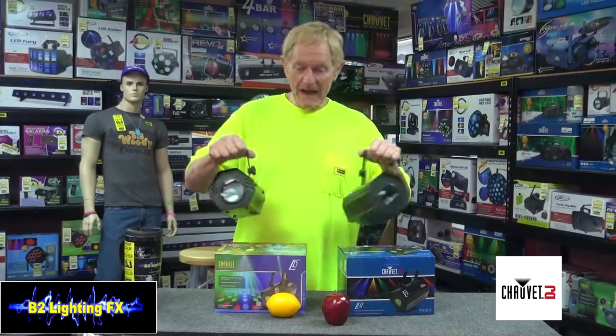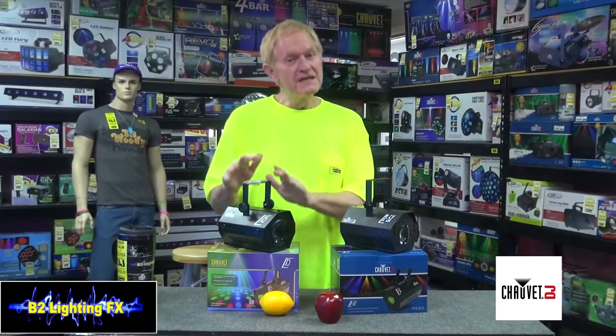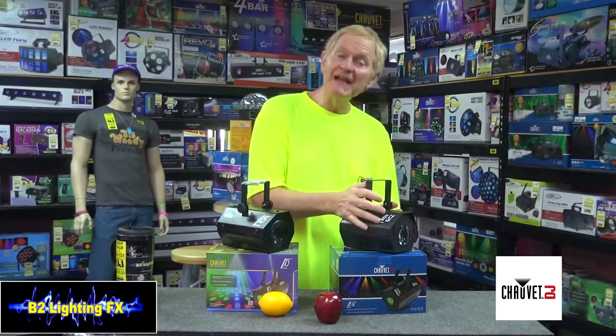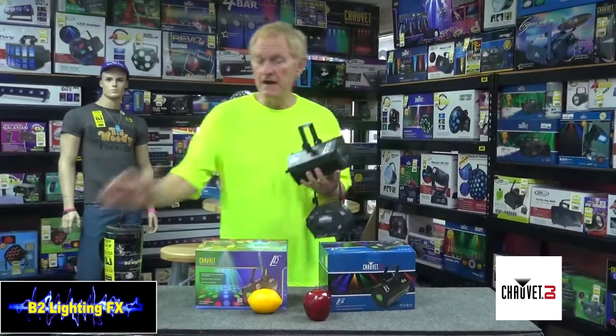Now, the back of the lights don't really matter — it's what the lights do, right? So what we're going to do is bring these into the showroom. I already know what the LX5 looks like and I like it. It's been a great light forever. And since I haven't seen the LX5X, let's bring them in the showroom and check them out.